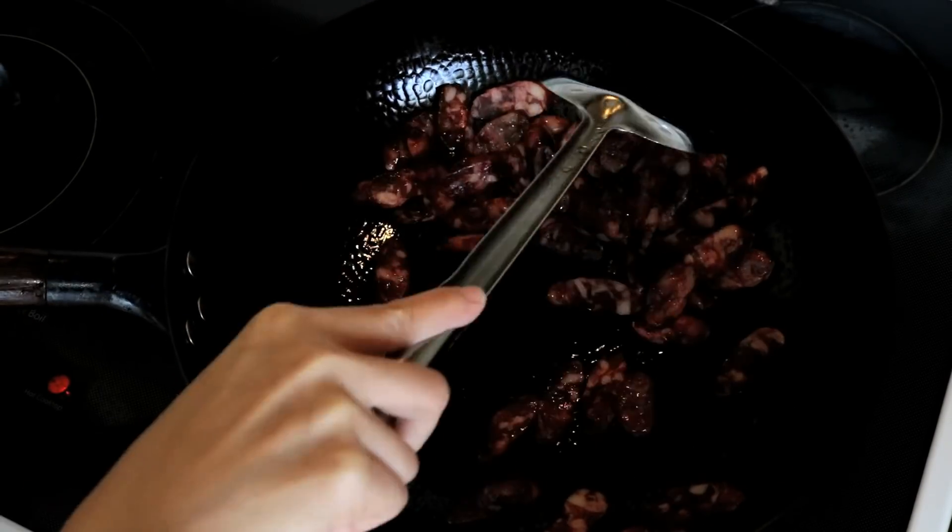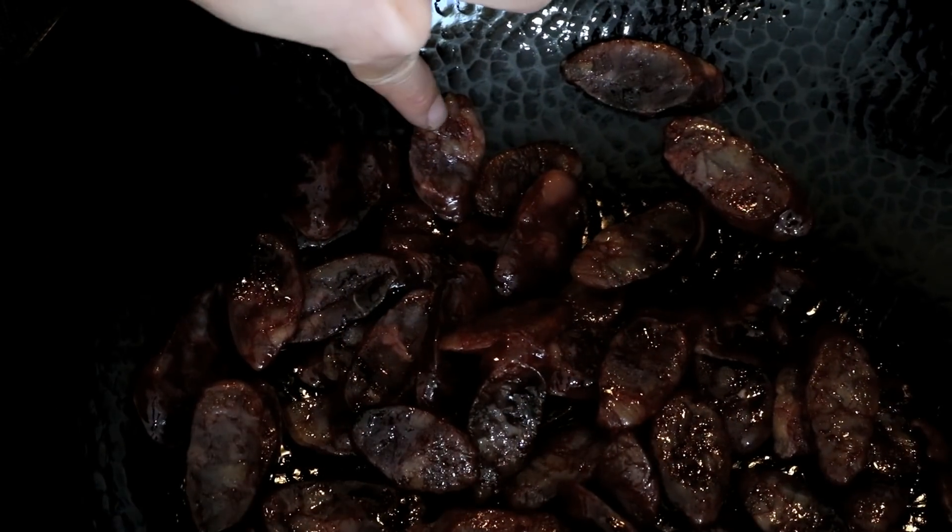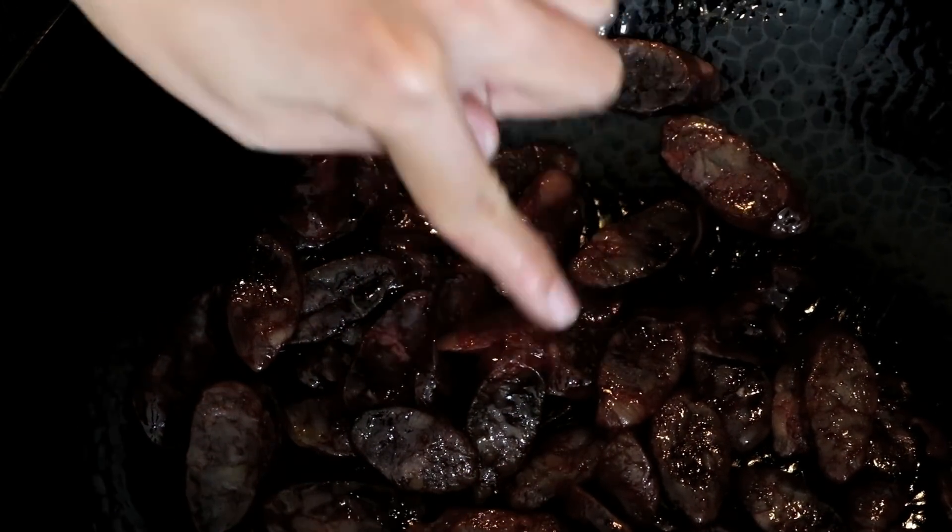Stir on medium heat for about 2 or 3 minutes. You should see that the sausage becomes slightly transparent — that means it is cooked through.